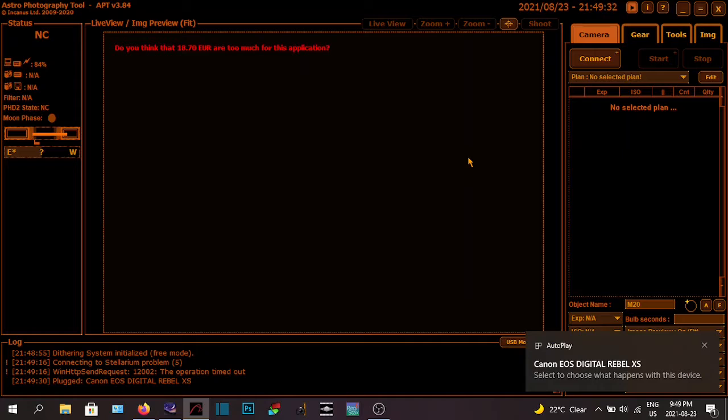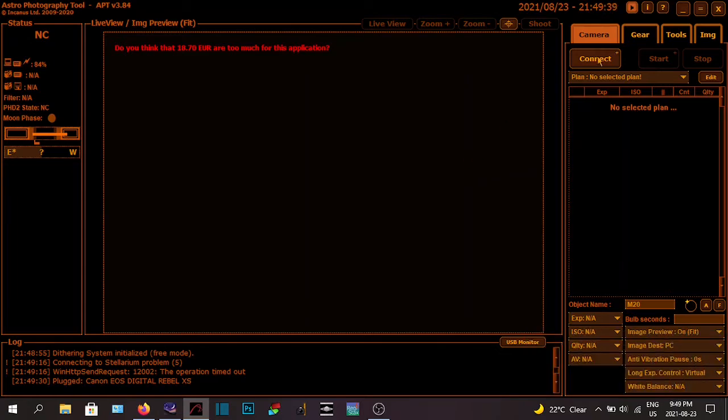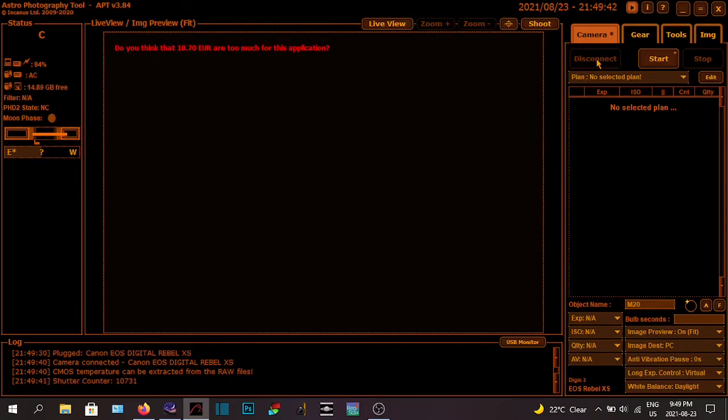Oh, there we go — the lid had to be closed on the battery pack. So I'm going to connect my camera — camera connected. Now I'm going to go on my handset. I know you can't see it because I don't have a camera on it, but I'm going to do my star alignment now. I'll get it to a point where it slews to a star and I can make fine adjustments, then I'll pause the video and we'll go from there.